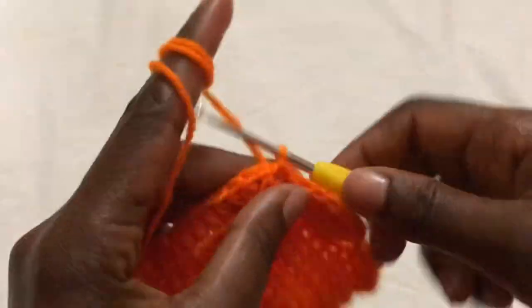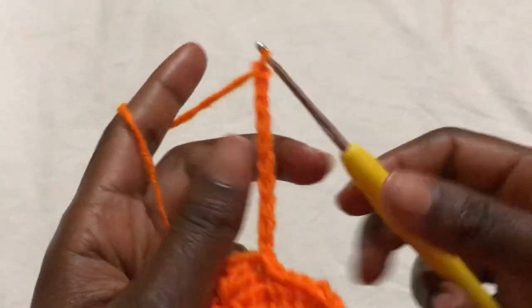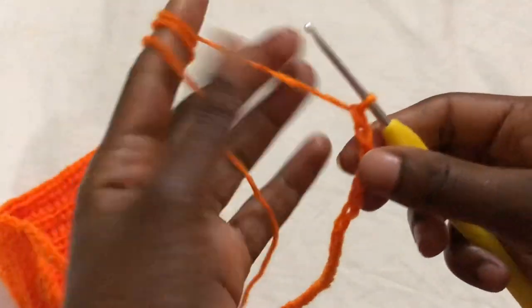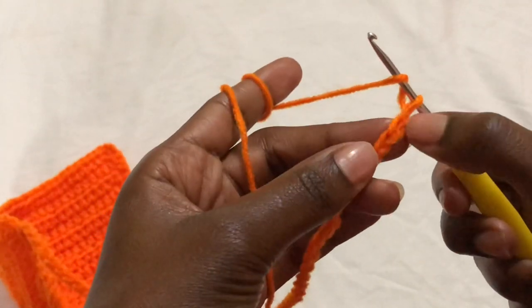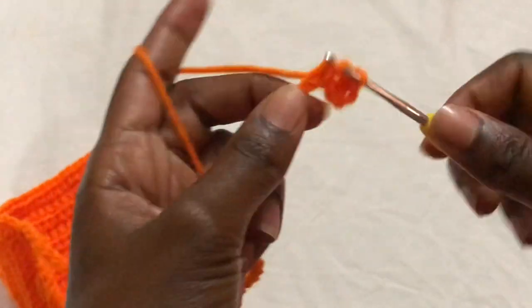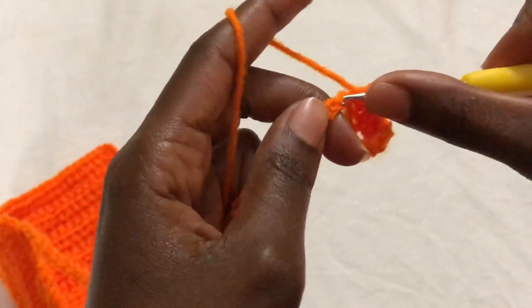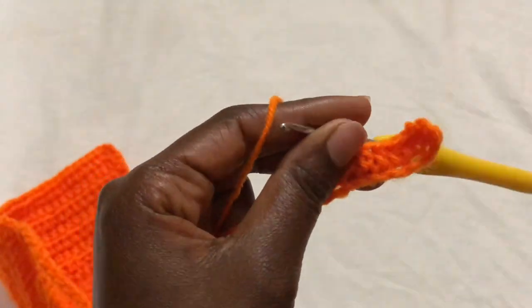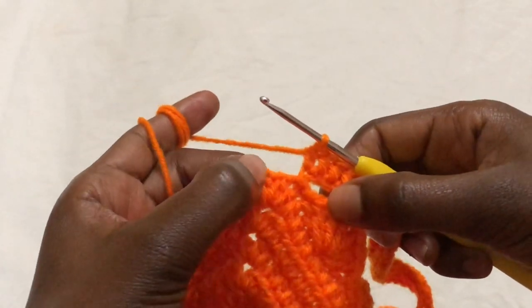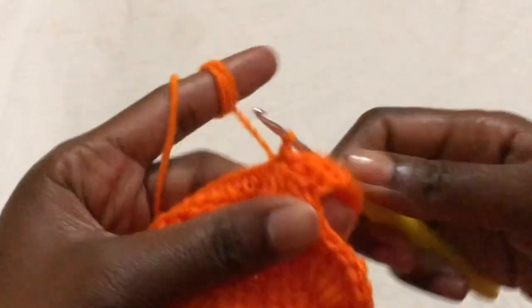We are now going to make the bra strap. Make chains enough to go around and tie around the neck — I will make 60 chains. Chain two, skip two, and in the third chain make a half double crochet. Continue half double crochets in every chain until you get to the bottom. At the end, skip that chain one, go to the last half double crochet and make a slip stitch — so we have our strap.